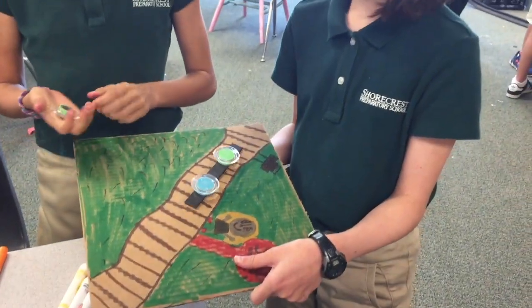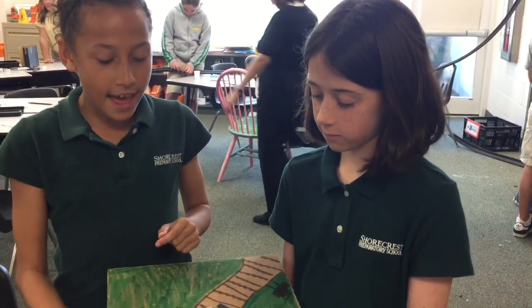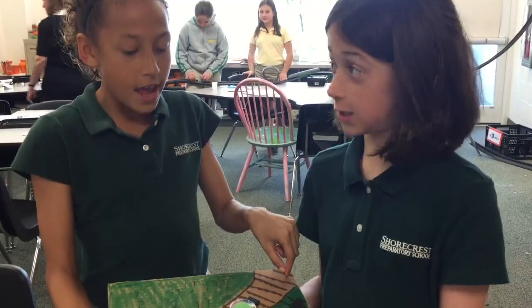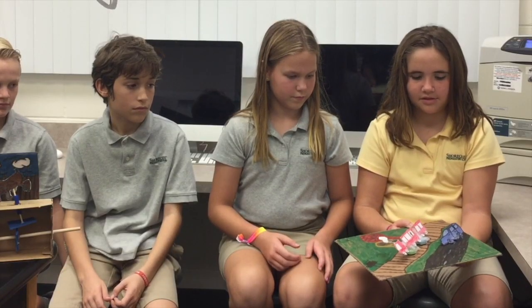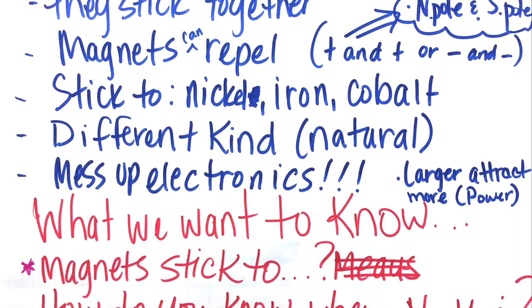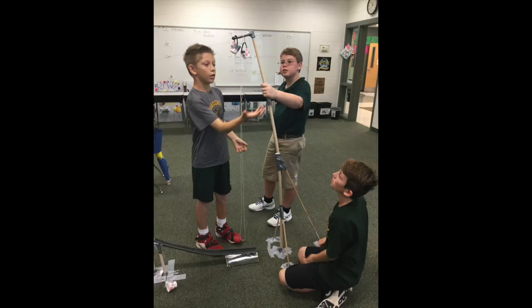We have a magnet under here that is making these magnets on top move — it's like a moving car and a moving train. We got to see what each other created, and we were like, oh, that's a really good idea, I think I might do that next time. After looking at everyone's work, you had so many good ideas that your brain was just about to explode because they were all so creative.